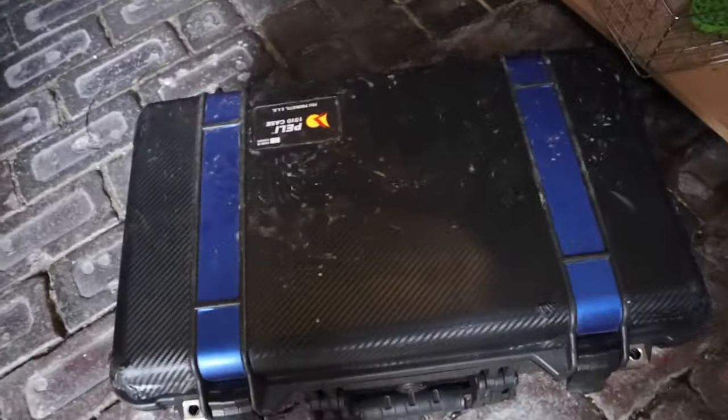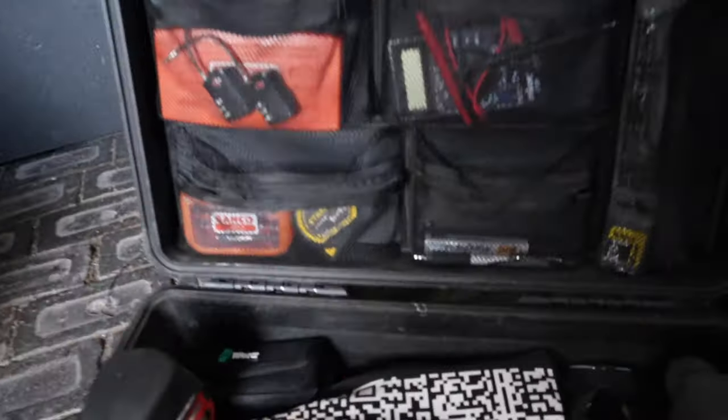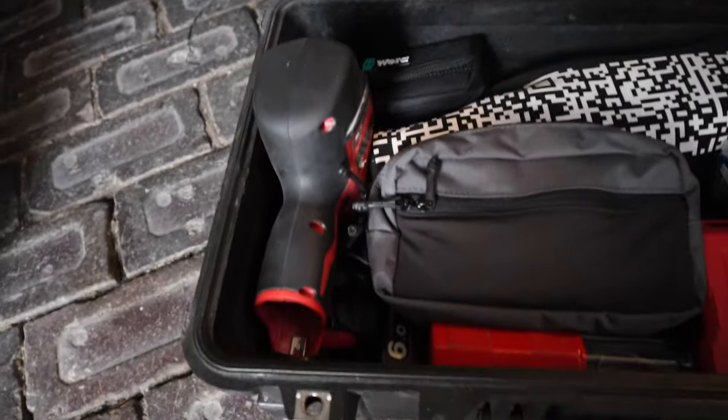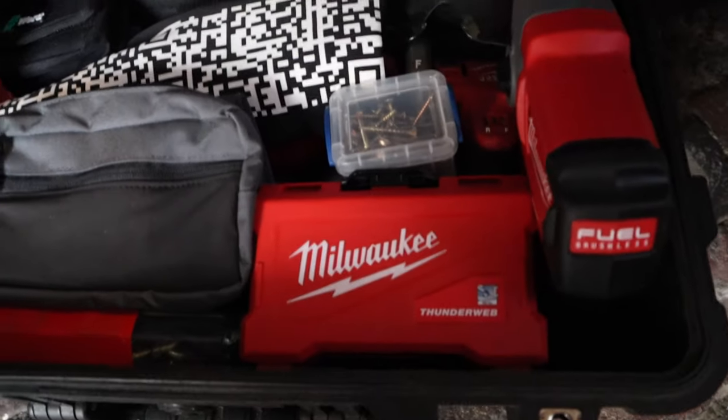My brother has this toolbox that he likes to use. He does special effects so he has all sorts of tools and different bits and pieces for his job. This here is the toolbox — it's a little pedicase that he keeps all of his stuff in. As you can see, it's got all sorts of different compartments where he keeps different bits and pieces — all tools, a couple of pencil case things for his stuff.